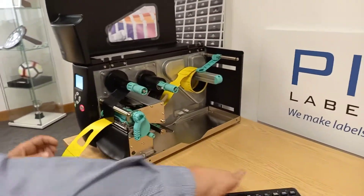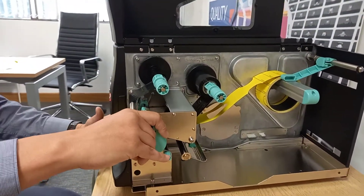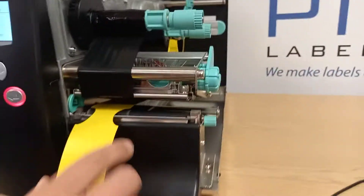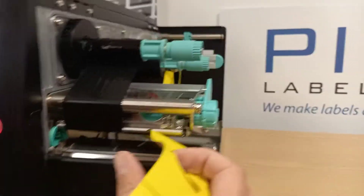The most common reason for this is: have the tags and ribbon been loaded correctly? So if we open up the print head and look under here, we can see the problem. We've loaded the tags in incorrectly — there's a label sensor here, and the tags need to be fed underneath the label sensor.